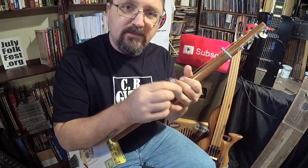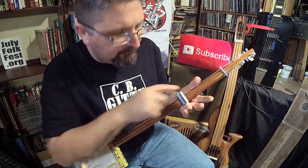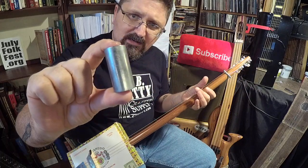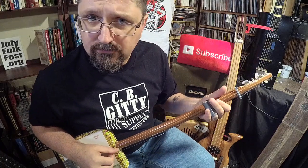By the way, the slide I'm using — since it's four strings — instead of using my King slide which barely covers the four strings, I went with the Mutha, M-U-T-H-A, the Mutha slide from stubbyslide.com. It's nice heavy mass but it covers all four strings.